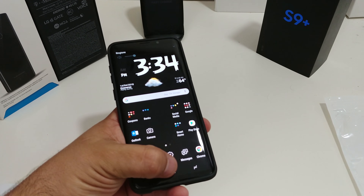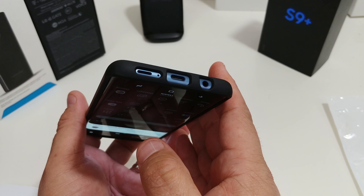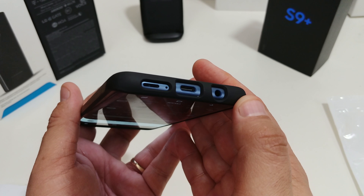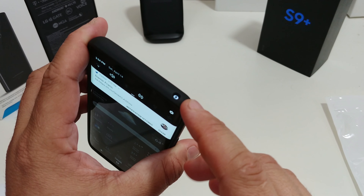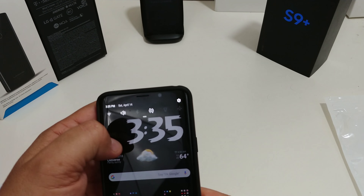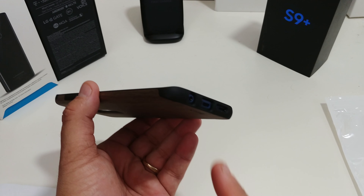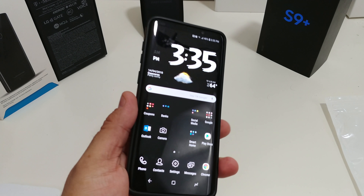The power button definitely works. The fingerprint scanner is easy to find. Check out the volume rockers — they definitely work too. Looking at the cutouts, I still like the black on the blue — it looks nice. The cutout at the top looks great as well.